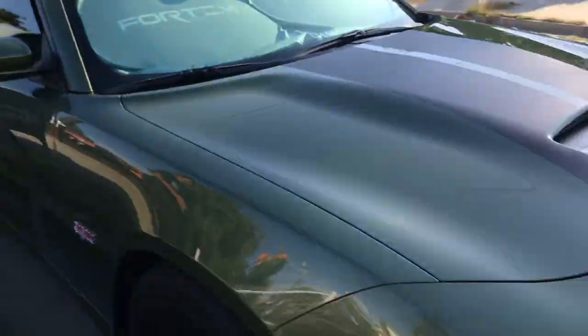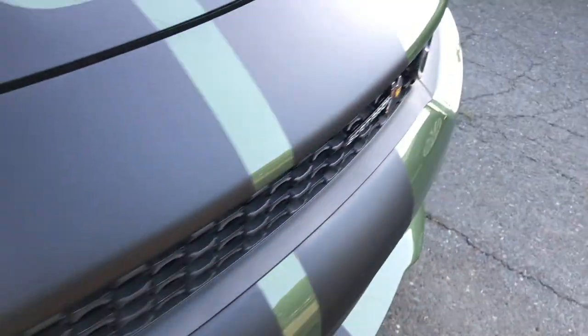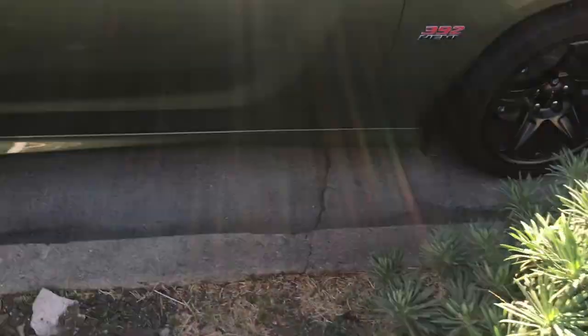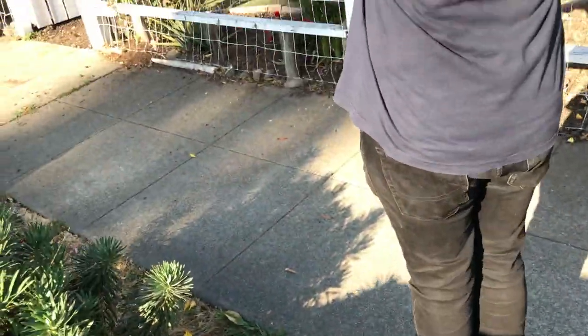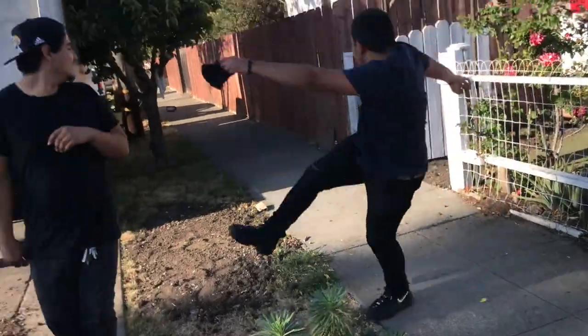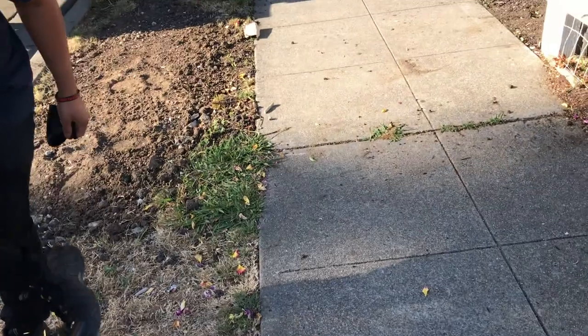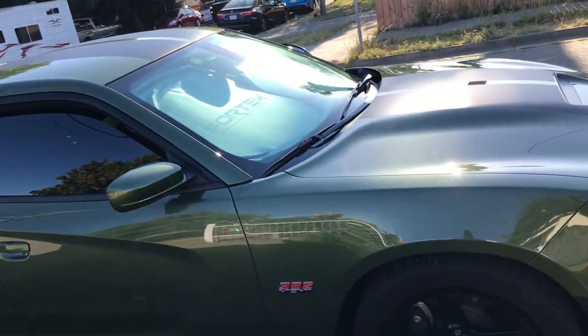Someone nearly hits the car — missed it by a few inches. 'God damn, you're just messing it up.' Then in a moment of frustration, the old OEM snorkel gets kicked — they were trying to kick one part but it hit another. 'R.I.P.' — that's how they feel about Charger parts. Short video, but it was done.